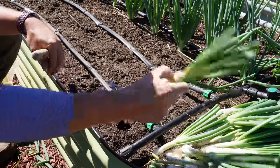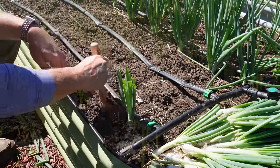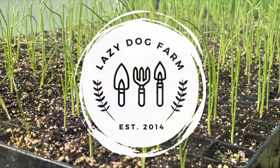Use a dibbler to poke a little hole and then we're just gonna stick these onions back in the ground. What's up Lazy Dog fam? Hope all y'all are having an awesome day. It is Sunday October 8th here in South Georgia and several videos ago I told you I was headed down this perennial onion rabbit hole. On today's video we're gonna dive right in.